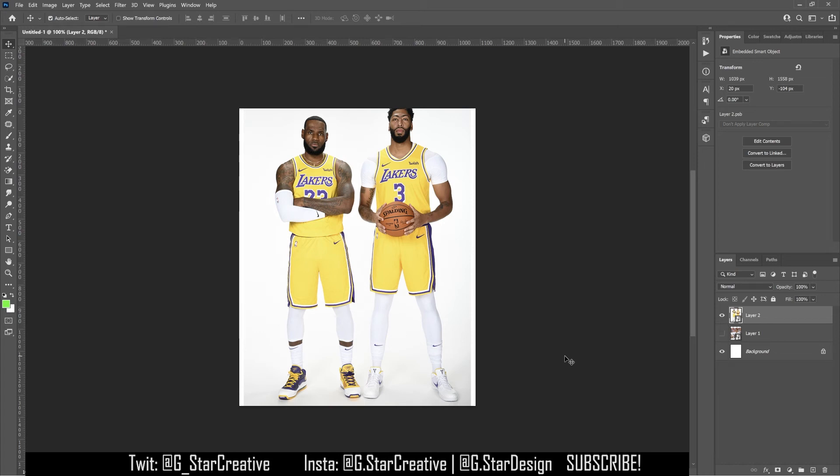In this video I'm going to show you how to quickly and easily cut out athletes in Photoshop. Right here I have my image — it's a smart object, a picture of LeBron and AD.